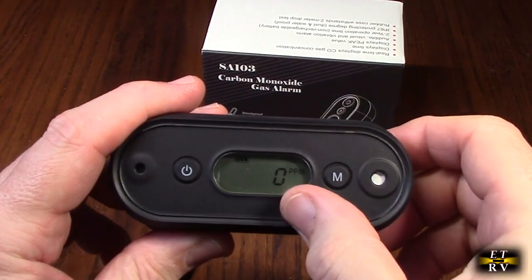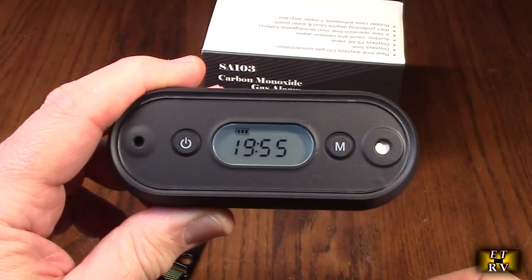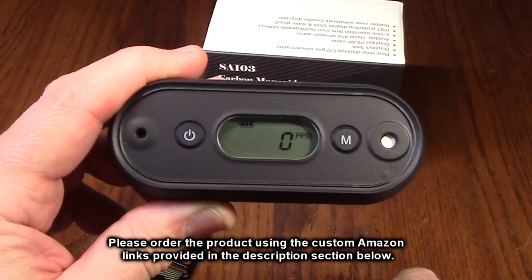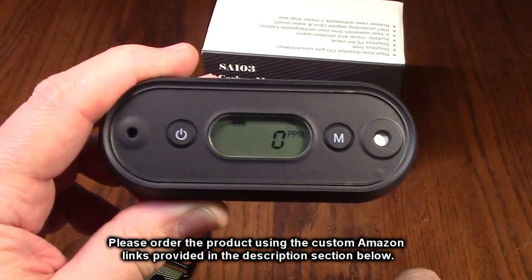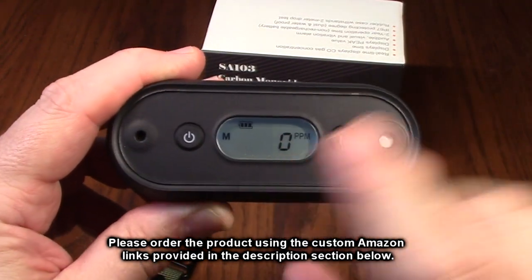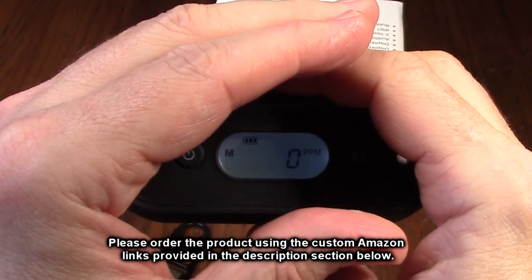It's on right now and fully calibrated. Hit the mode button and you can see the time on there. It's military or 24-hour time and you can go through and set it via the menu — the instruction book tells you exactly how. It is nice to have a little clock on there; if you're in a hotel you can quickly see what time it is. That display does light up, so it's excellent if you're in a dark hotel room.